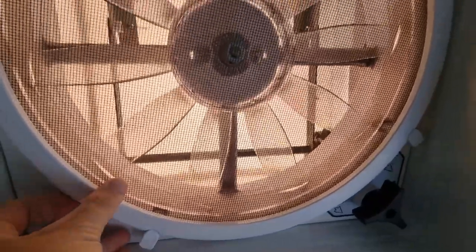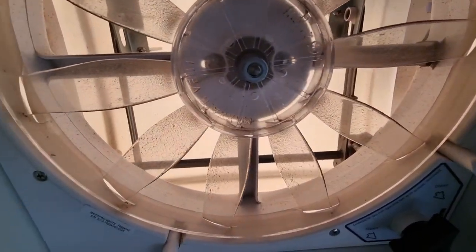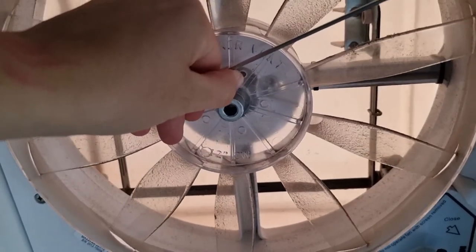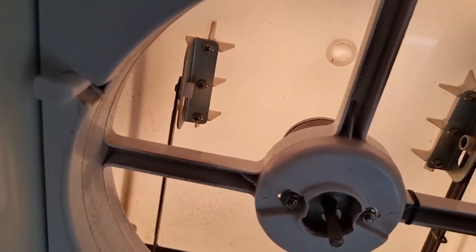Once you've twisted all four of them you can take the screen out. Here you can see the amount of dust and grease that has gathered on the blades. Now you take your hex key and carefully twist the bolt open until the blades come off. As you can see there's also a lot of grease on the inside of the Maxxair fan.